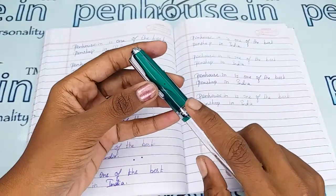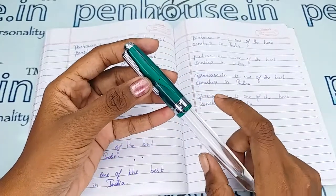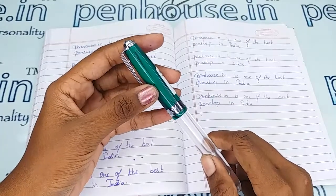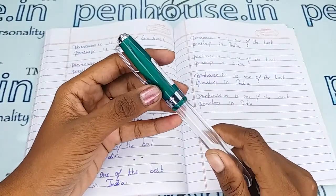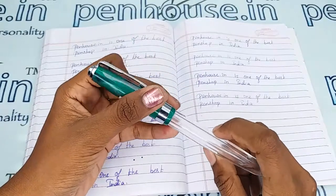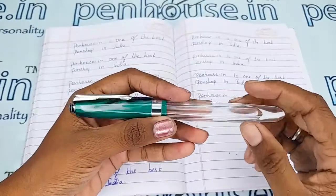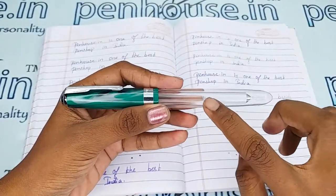Here there is a breather hole. This prevents ink from clogging and maintains balanced atmospheric pressure so that the ink does not leak or drip through the nib. The brand name Valeti is also engraved on the clip portion and stamped on the body portion.